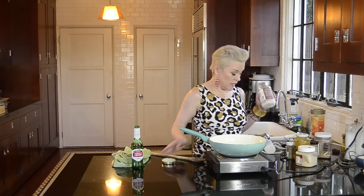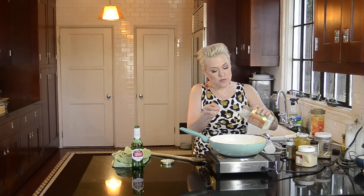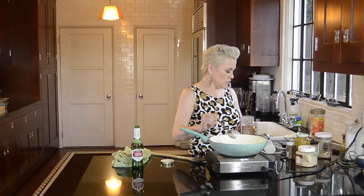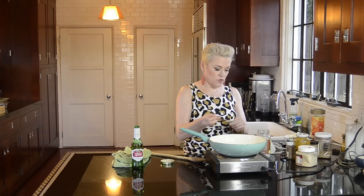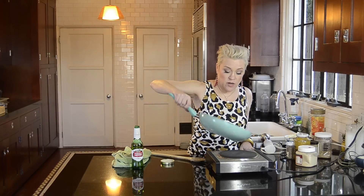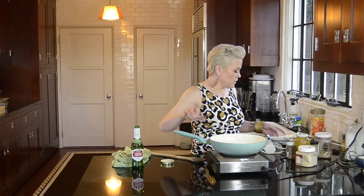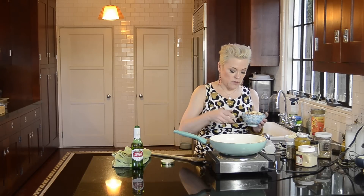I'm going to start with a pan. I'm going to add a tablespoon or so of coconut oil. You could use vegetable oil, olive oil, or any oil of your choice. I happen to have this coconut oil here, so I'm going to be using that. When this pan gets very hot, I'm going to add three medium-sized red potatoes that I diced. I'll put one in there now and let this get hot.